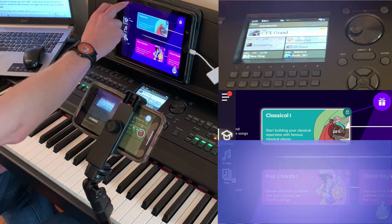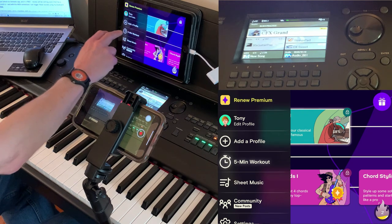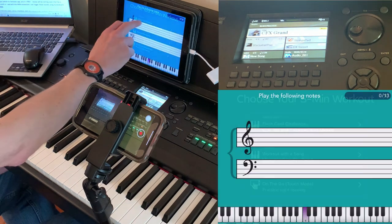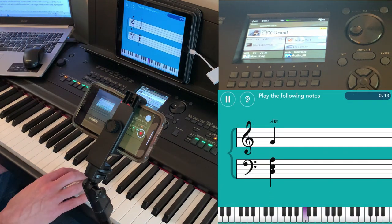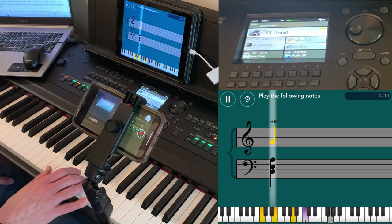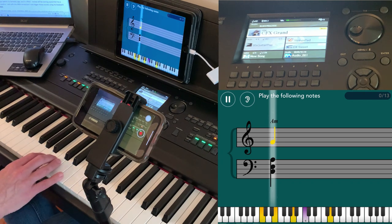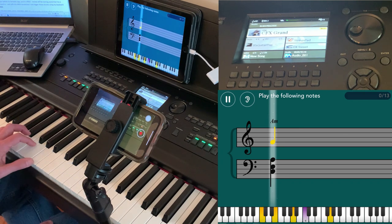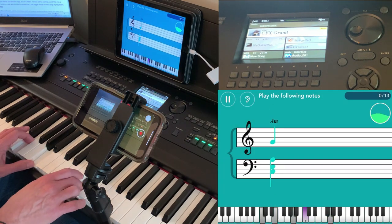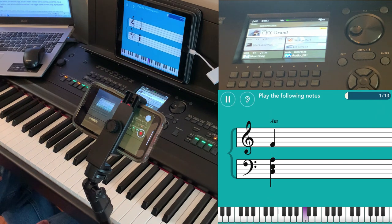I'm going to go into Simply Piano and find a little five-minute workout to demonstrate this — I'll do the flashcard challenge. It's wanting me to play a G over an A minor chord. There's the G — you can see it picked the note up and you could hear it — and then the A minor chord. You can see it's recognizing the notes and also generating the piano sound using its own built-in sound.